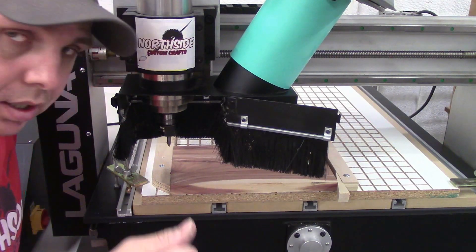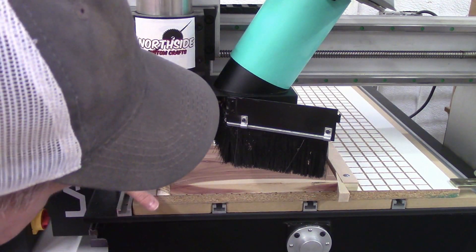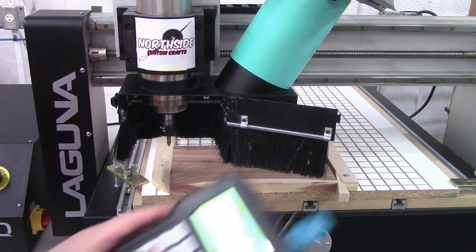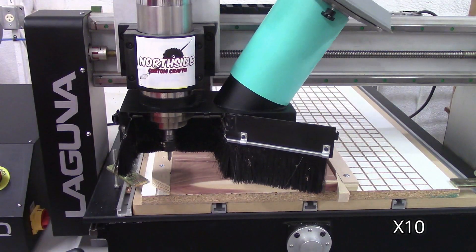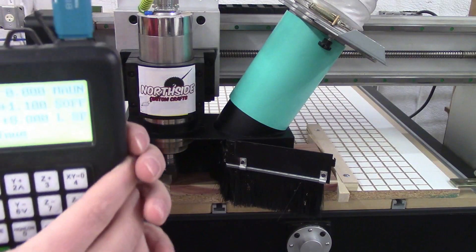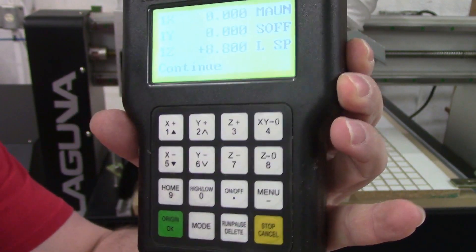What we need to do now, like on our computer program, is find X and Y where we're going to start from so the machine knows where we're at. That means we're going to put the tip of this bit right at the corner of this material. Using the arrow buttons — X plus, X minus — you move it around with these buttons right here. I have this set right at the corner of the material. There's a button right here that says 'X, Y equals zero' and that's going to tell the machine where it's at. It's that easy.